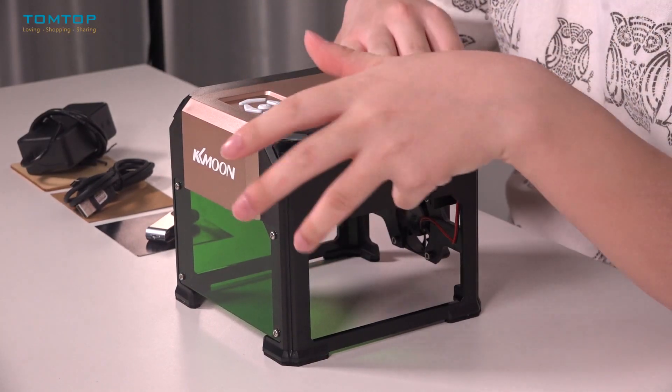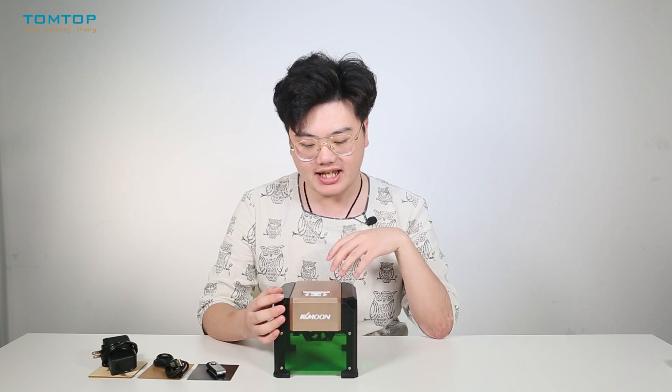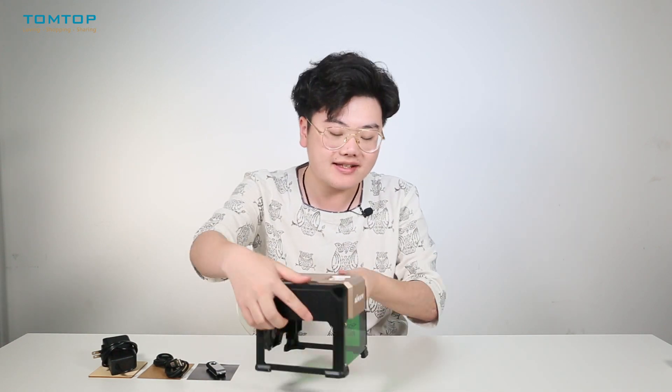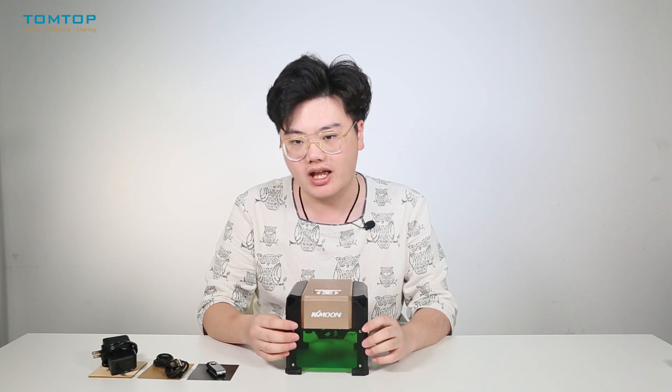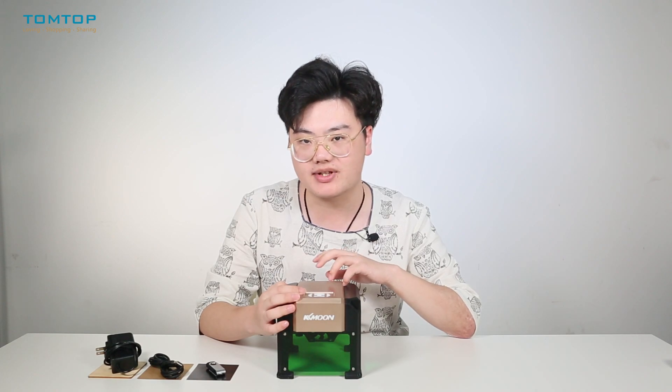Next let's see all the accessories and cables in the package. Firstly we have our engraver itself. The engraver is tiny and portable. It has a green laser protective panel in front, so we don't need any other protective glass. You can directly observe the process of engraving through this protective panel.